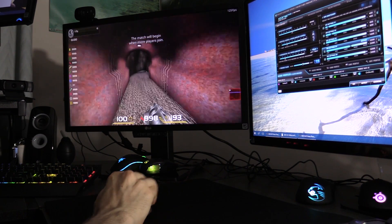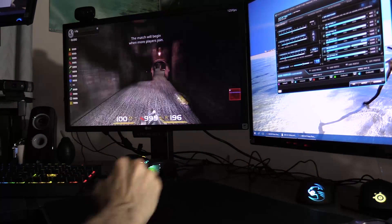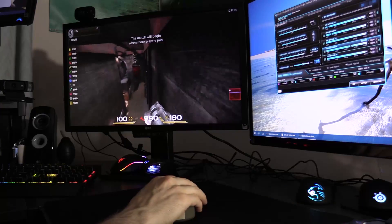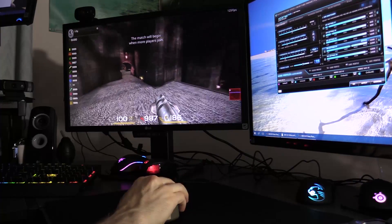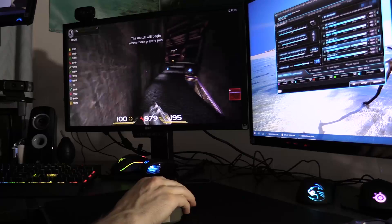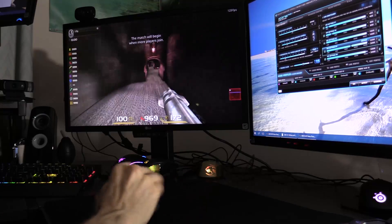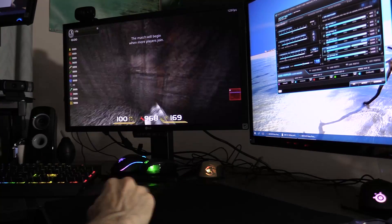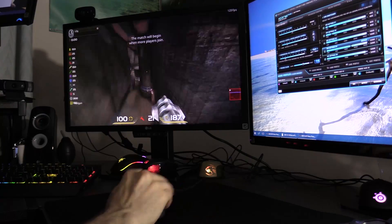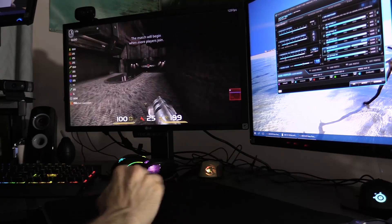Let's do some rocker jumping — this is with the optical. I've already tested these and I couldn't find a problem. So even with fast flicks they perform quite well. So great sensor in this — I've got it set at 3200 DPI as usual and it feels good. Now the same test with the laser and again, no problem rocker jumping. You can get around the map nice and easily. I don't fear the sensor spinning out and that's the main thing. So good quality sensors, laser and optical — I'm not seeing a problem here at all.